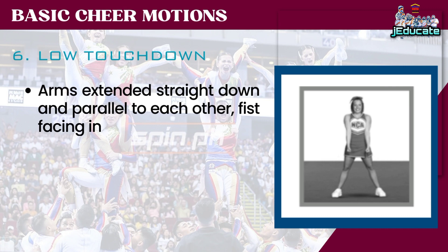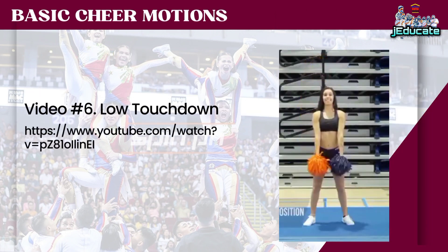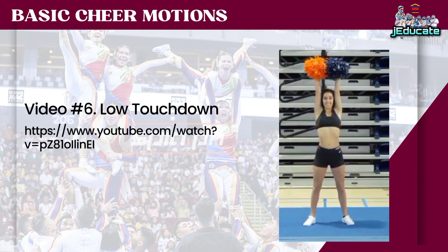Number 6: Low Touchdown. Arms extended straight down and parallel to each other, fist facing in.